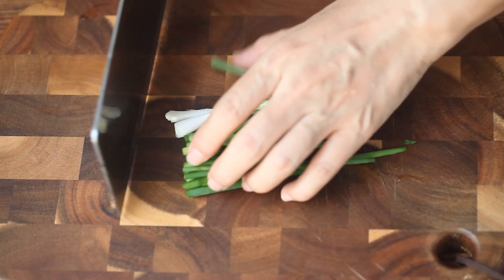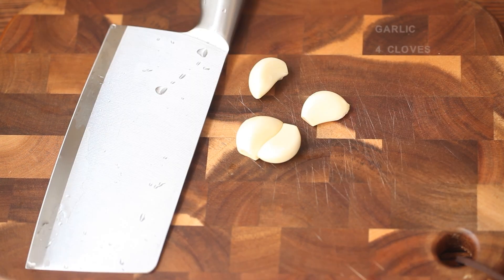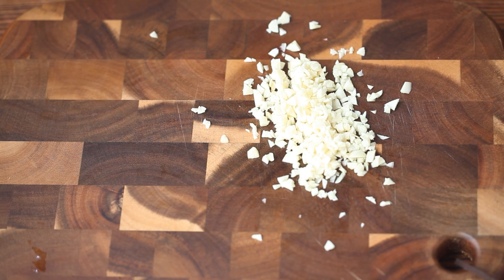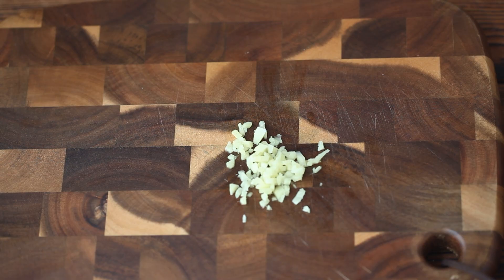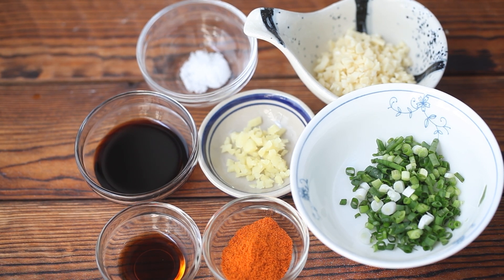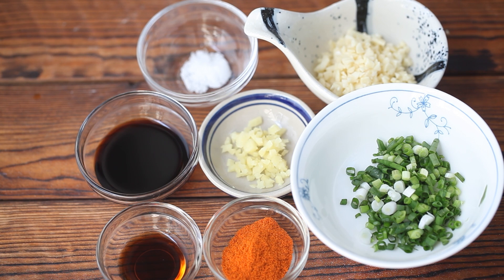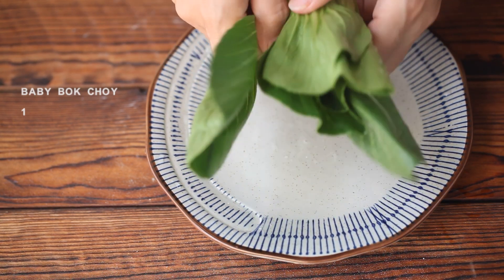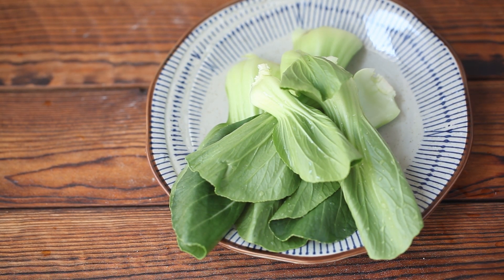Prepare the seasonings at this time: 10 grams of scallion, 4 cloves of garlic, 5 grams of ginger, and salt. For other seasonings: 1 and a half tablespoons of chili powder, 1 tablespoon of light soy sauce, 1 half teaspoon of salt, and 1 teaspoon of vinegar. Also prepare a baby bok choy — separate the leaves with your hands. Of course, you can choose other vegetables you like.